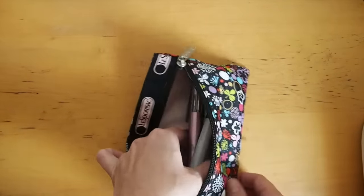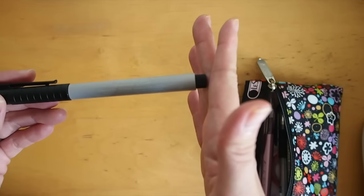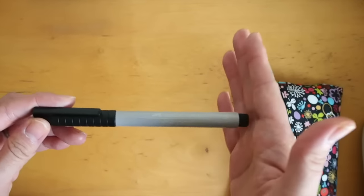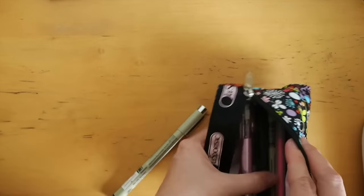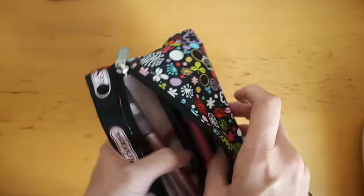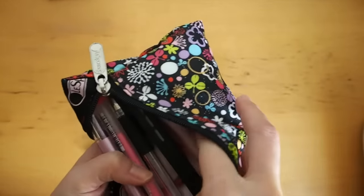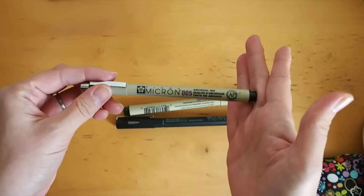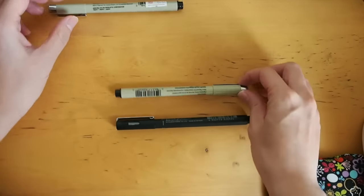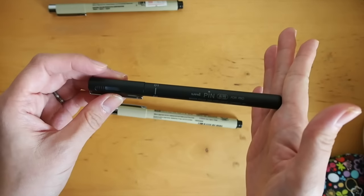And some pens: the Faber-Castell Pitt Artist Pen in Warm Grey from Maria Payless Blue — I like that for shadowing and things like that. A couple of Microns: I have the 00 fine, the 01 which is in the middle, and the 03 which is broader. And this is the Uni Pin.